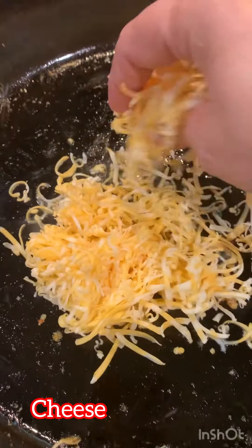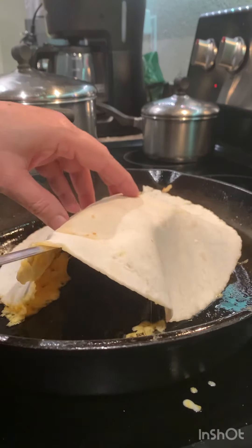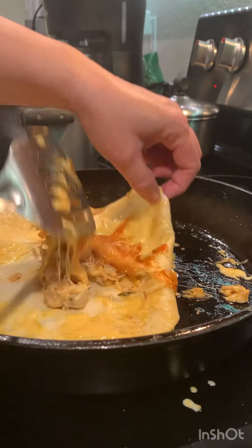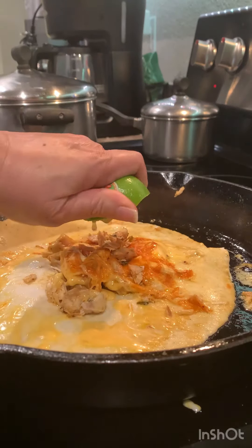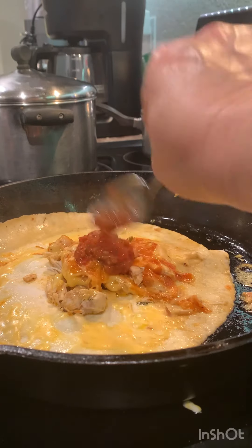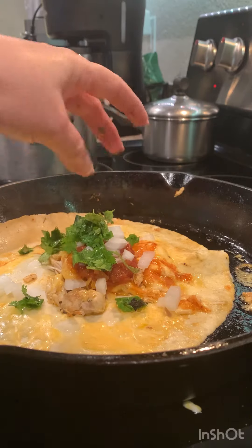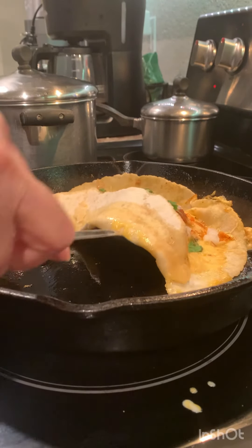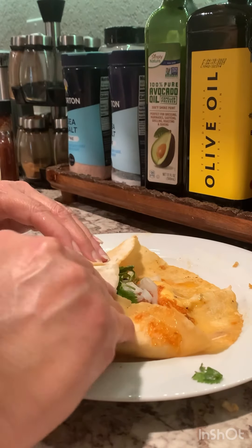Heat up your chicken — I use Colby jack cheese, but you can use mozzarella. Flip it. Add your lime juice, salsa, onion, and cilantro. Now I'm going to transfer it to a plate. Once it cools off, fold the burrito and enjoy — it is delicious! Let me know if you like it or not.